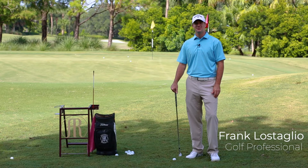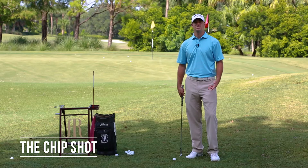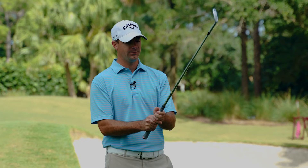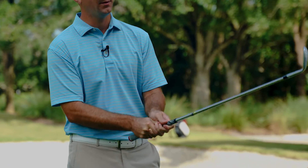Hi, I'm Frank Lestaglio, Golf Professional at Addison Reserve Country Club. I'm here today to give you some tips on the chip shot. The first thing you want to focus on when you're hitting a chip shot is where you grip the club. We want to grip down on the club to have a little bit more control over the club head.